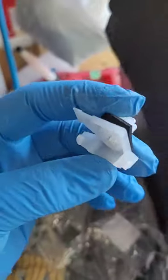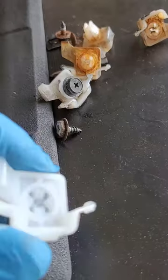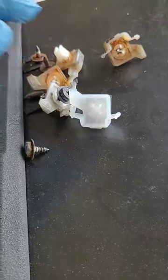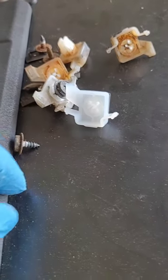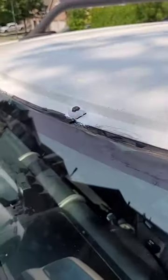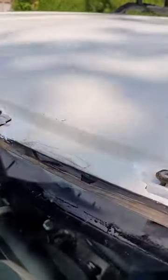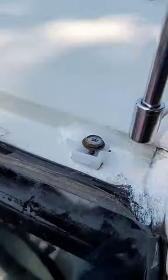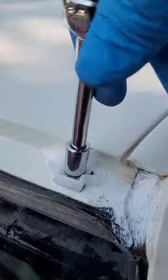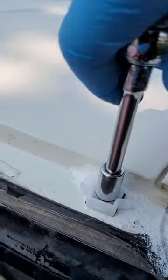Unfortunately the old screws are not in great shape, but I don't want to wait around to order new ones or try to find a match. I'll just put the old ones in and give them a little spray paint. We've got the white trim clad. These just popped right back in — they were pretty easy to do with a simple 10 mil.